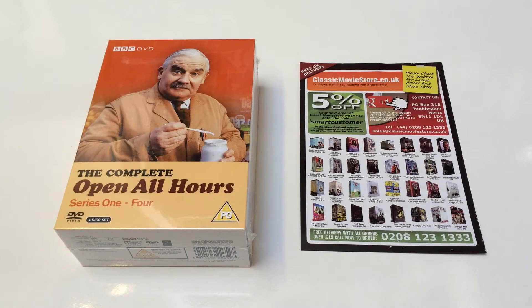Welcome once again to this classicmoviestore.co.uk DVD box set review. Today we're going to be having a look at the Open All Hours DVD box set starring Ronnie Barker. It's one of the most well-known British sitcoms, it's a BBC title and it's released on the BBC to Entertain label.